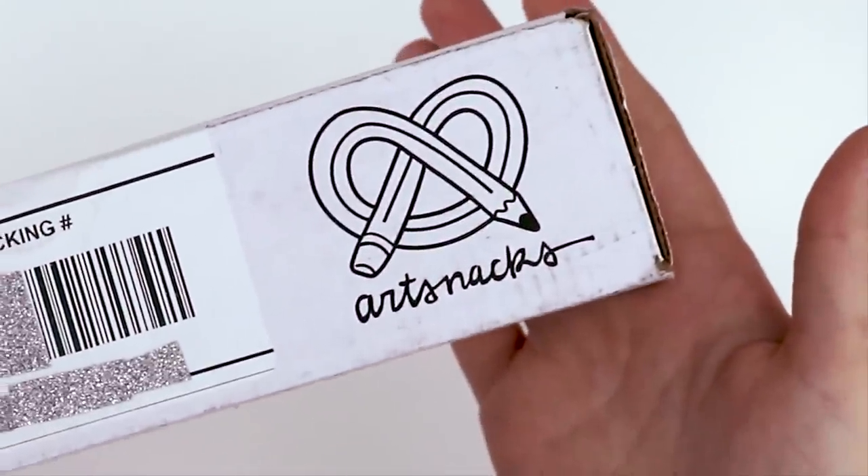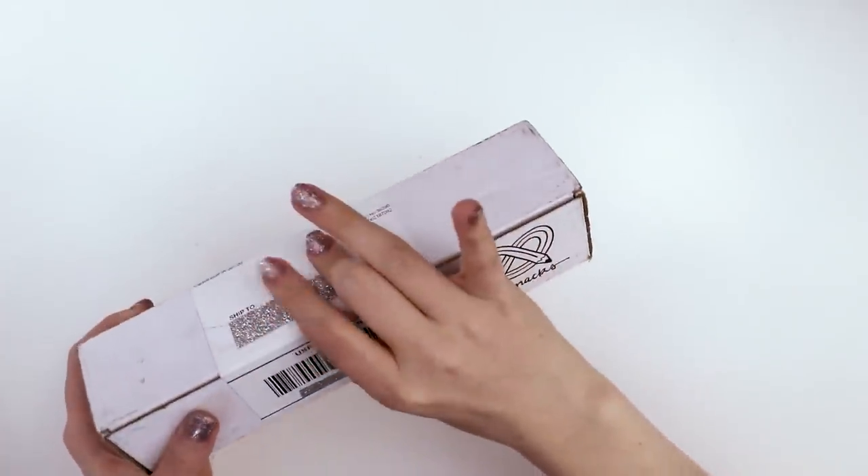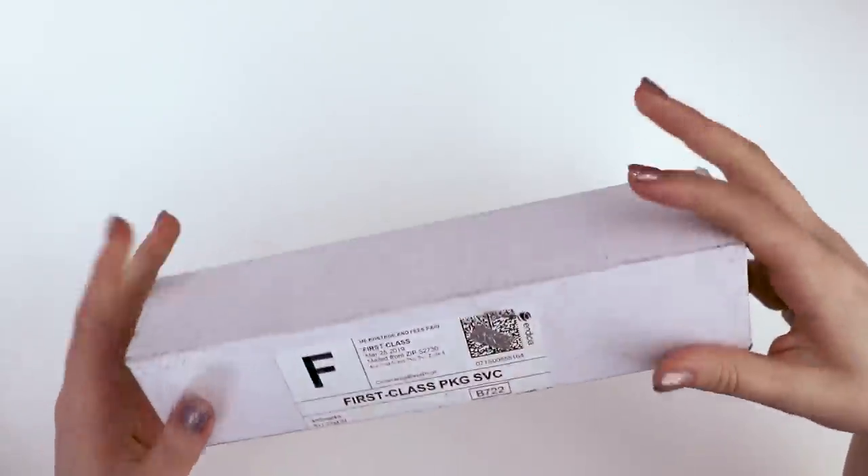Hello, this is the April Art Snacks box. We're going to open it up, see what's inside, and then draw something with it.